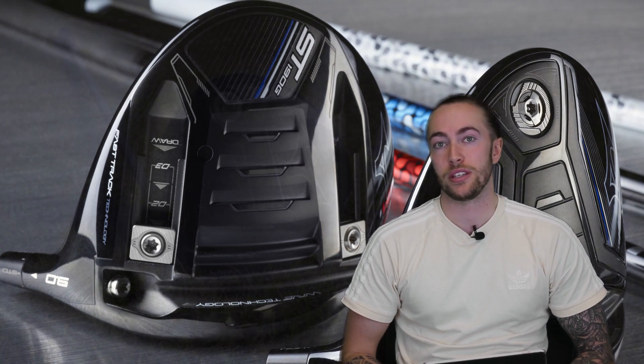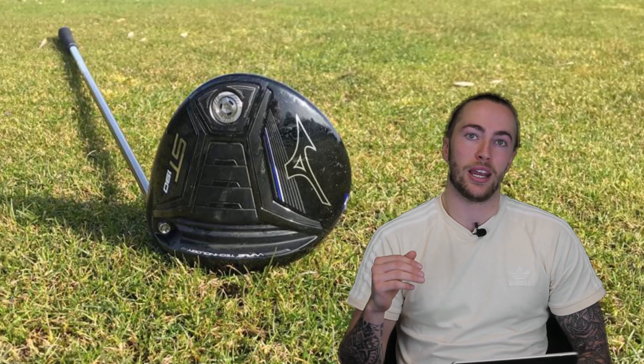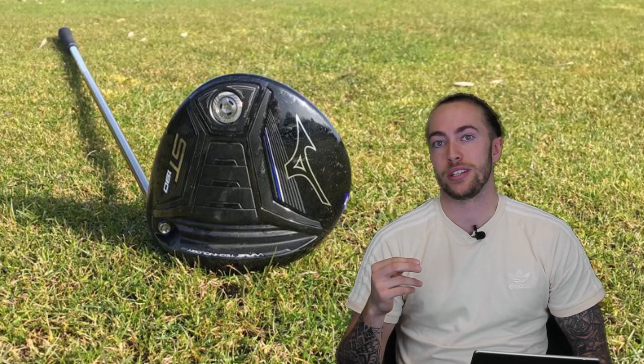Right guys, back at Golf Magic HQ after putting the Mizuno ST190 up against the Mizuno ST190G. Both of these Mizuno drivers feature wave technology, which expands the COR area to improve ball speed across the clubface. The ST190 is designed for mid to low spin and has a single six gram back weight which increases MOI to improve forgiveness. The ST190 is available in a nine and a half and a ten and a half degree.